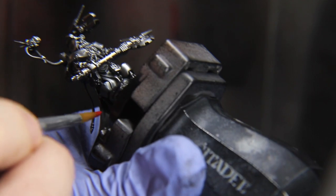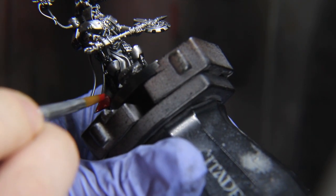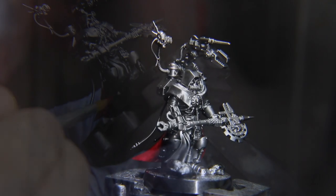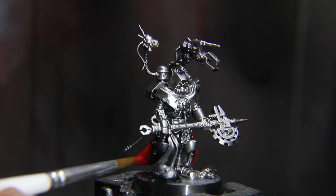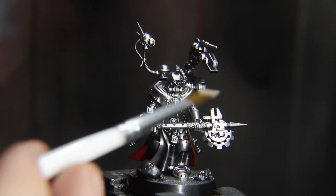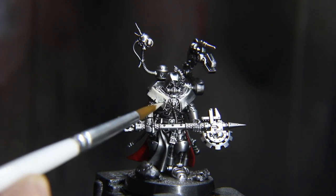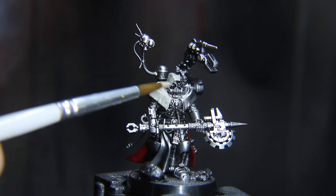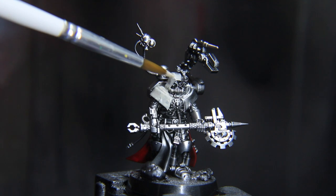Get yourself a bigger basing brush and apply Pro-Acryl Burnt Red on the inside of the robes and any handles for weapons or other implements you might like, such as hoses. Large and wide sections of models like this call for large and wide brushes. Highlight the sharp edges with Bold Pure Old Red.